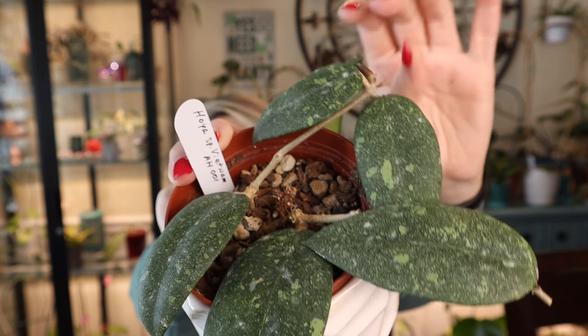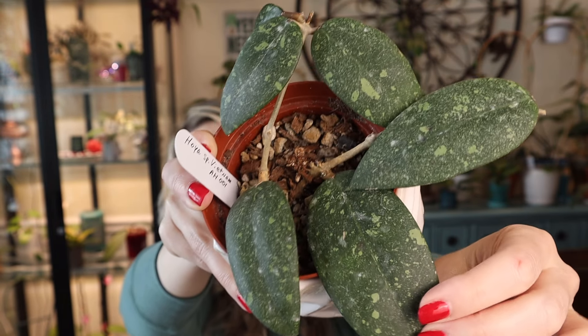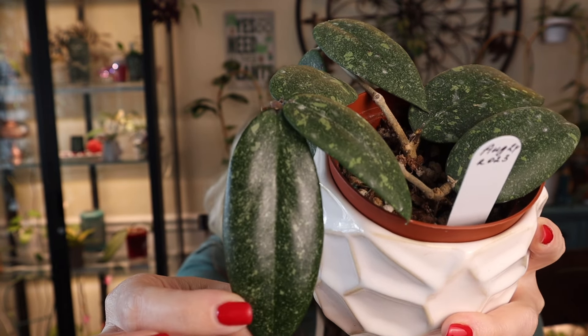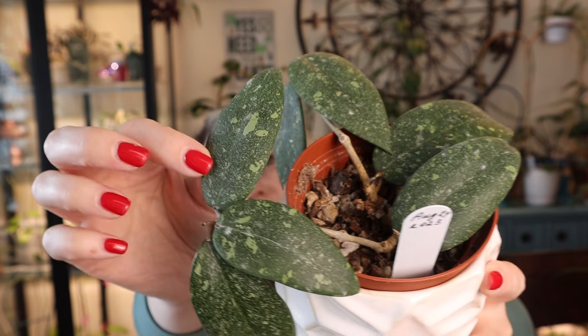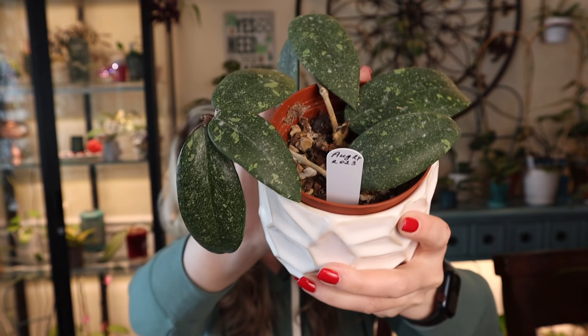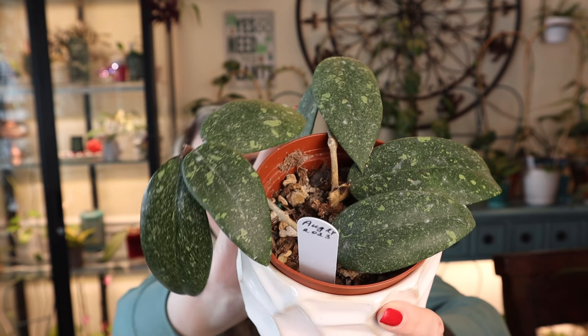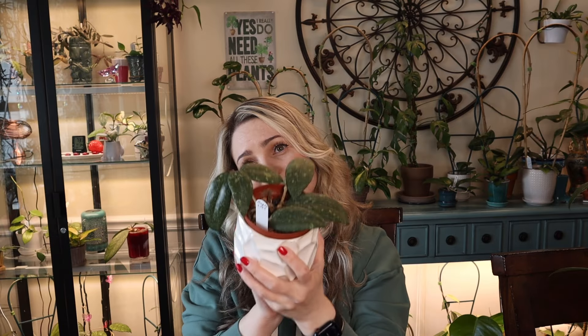Next Hoya I purchased just to purchase it, but when I saw it in person I was absolutely in love and it moved up into my favorites list pretty fast. This is Hoya Species Vietnam AH001. Absolutely gorgeous — look at the splashing, it's insane! The newest leaf is very dark and maintaining the splash just like the other foliage. It actually did not look as good in the pictures as it does in person. Highly recommended.